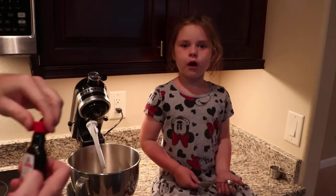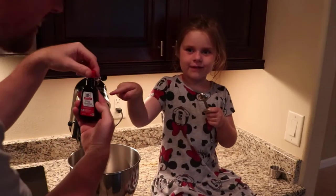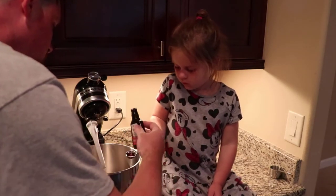Now we're going to add one cup of vanilla — one teaspoon, I mean. Alright. Hold it straight. There you go. Perfect.